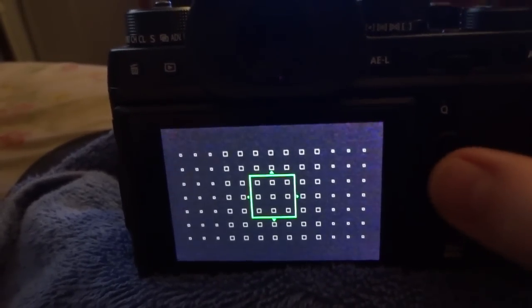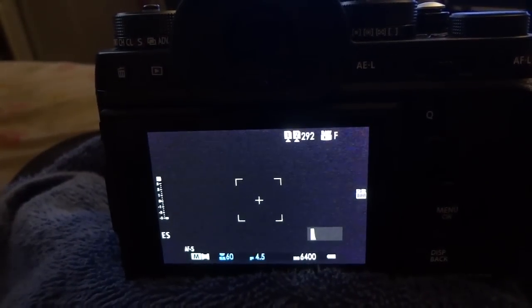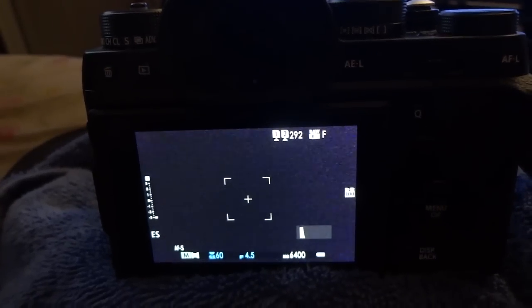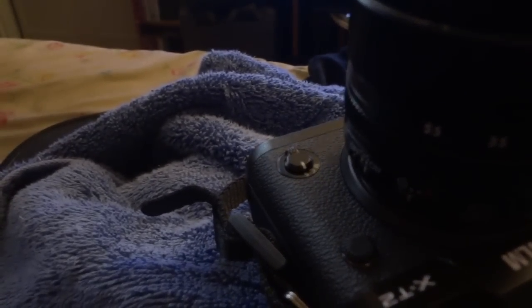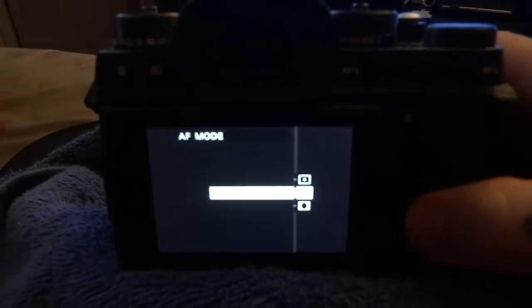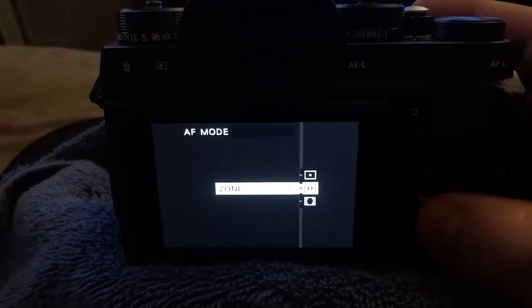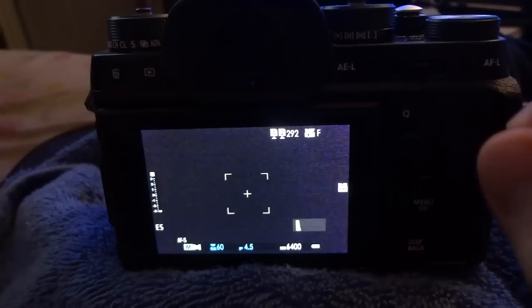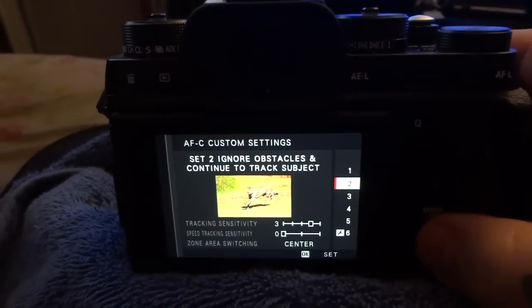This is the mistake that people were making. They went immediately into zone autofocus tracking, then set the lever on the front of the camera to continuous autofocus, and accurately set the autofocus mode to multi — but then stopped there. There are two more steps you need to do to get autofocus tracking perfectly correct so the camera knows what you intend to shoot.